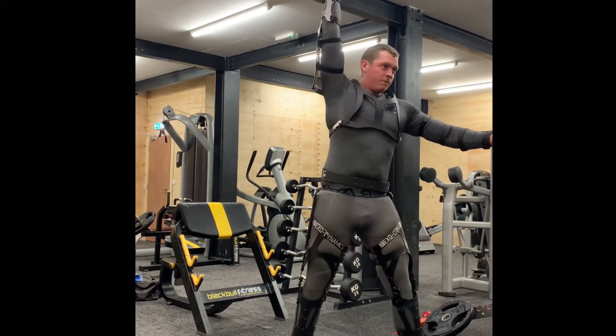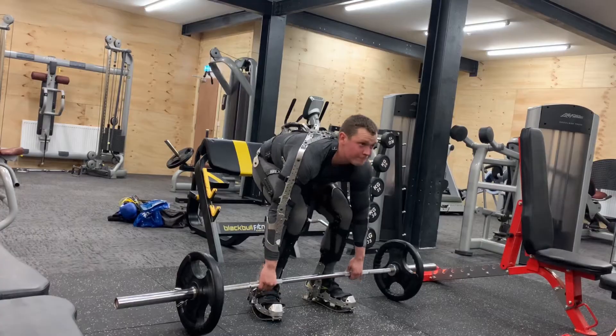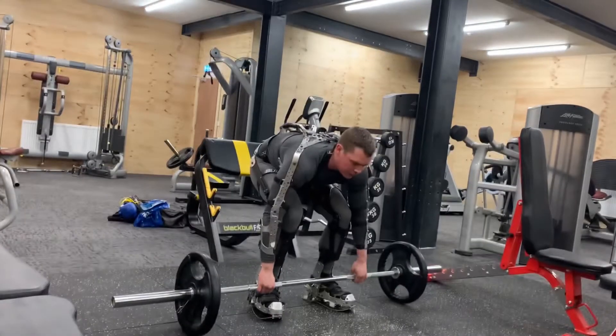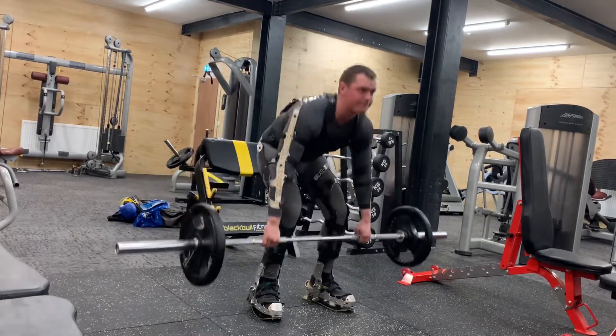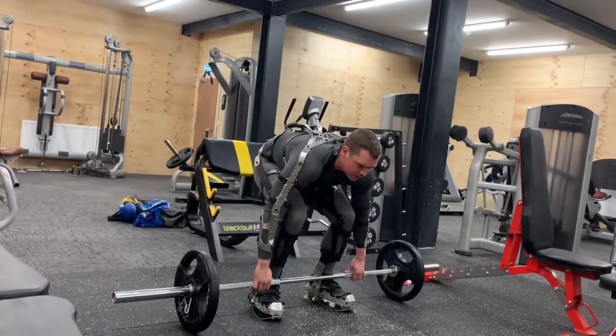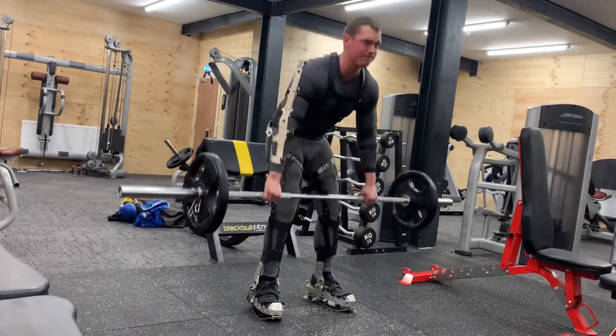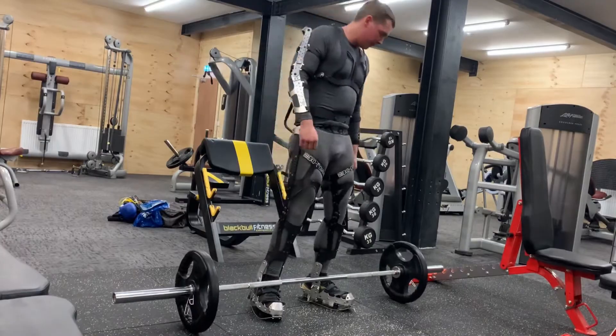An issue I found with lifting weights off the floor was that due to the heel on the boots, you are having to bend over quite a lot further to lift stuff off the floor, making your natural weight lifting just that bit more difficult. Other than that, the suit did move well and I didn't really have an issue — it's just a little bit harder for that.